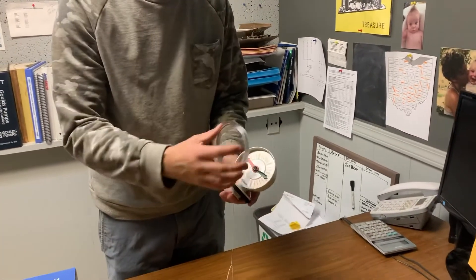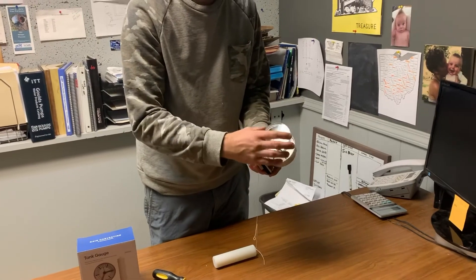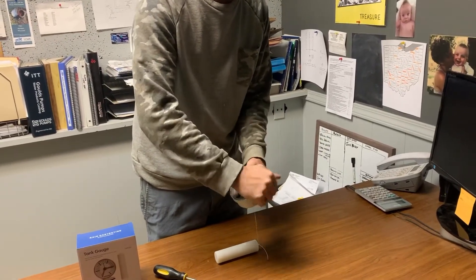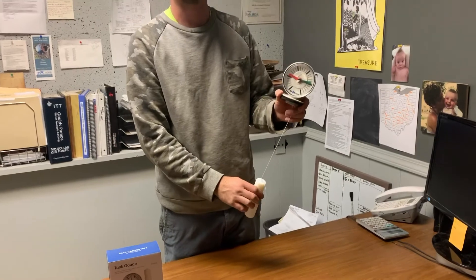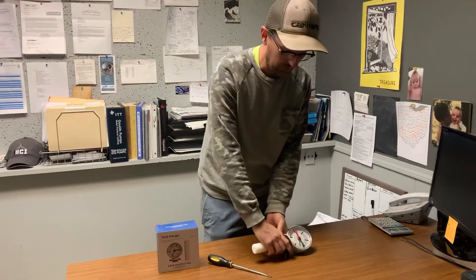At that point we would reattach the faceplate, making sure that the o-ring is seated in there. It snaps back into place. We would screw it into the top of the tank and the gauge is set. This is a very inexpensive gauge, right around $30.